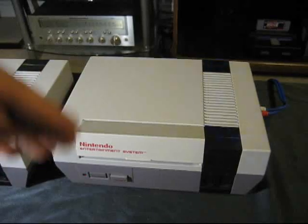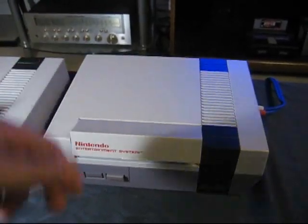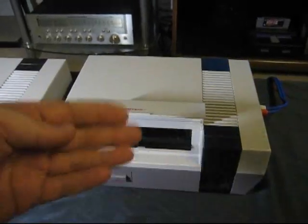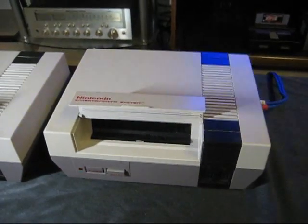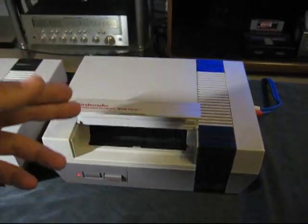So right now, the 10NES chip is resetting the CPU over and over again. This is what a stock NES will do without a game in it, because without a game in it, the 10NES chip isn't sure what's going on — it thinks maybe there's a pirate game in there, so it's going to just continually reset the NES.